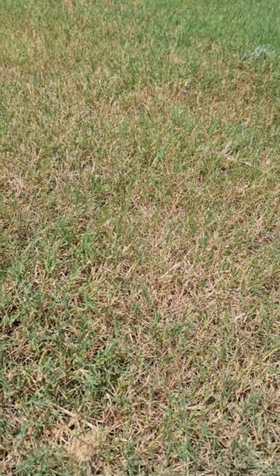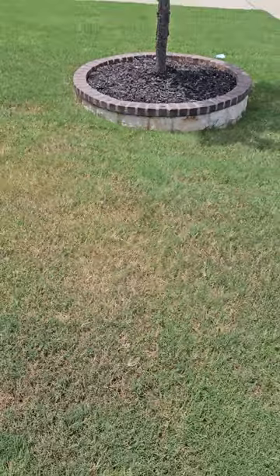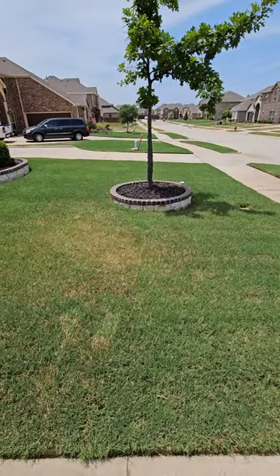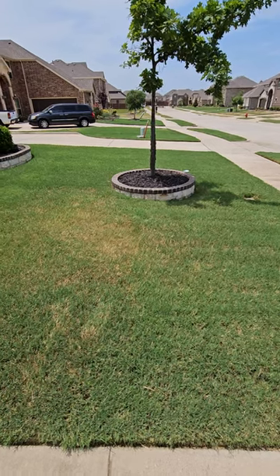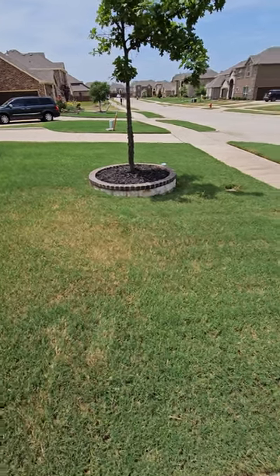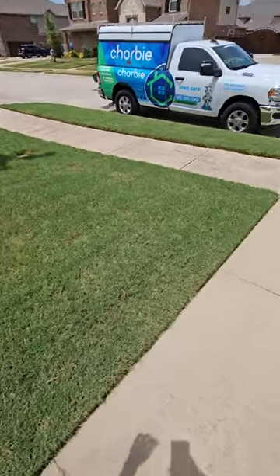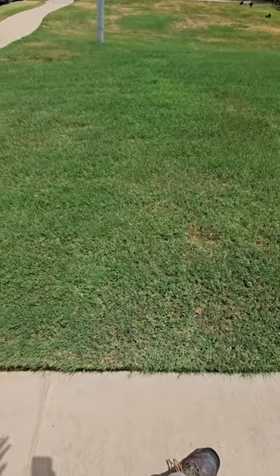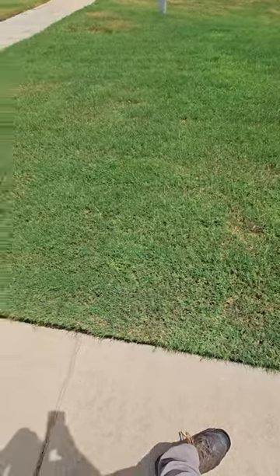The number one thing that I usually see with this is — as we look at the yard as a whole, you can kind of see here — they're watering the yard properly. There's no problem with how long they're running the water, no problem with how long their sprinklers are running. This yard here is being watered the right amount.